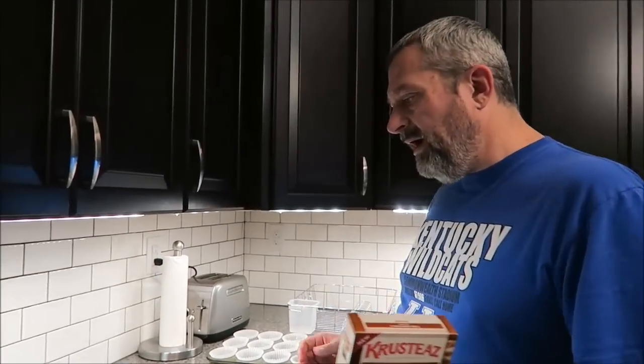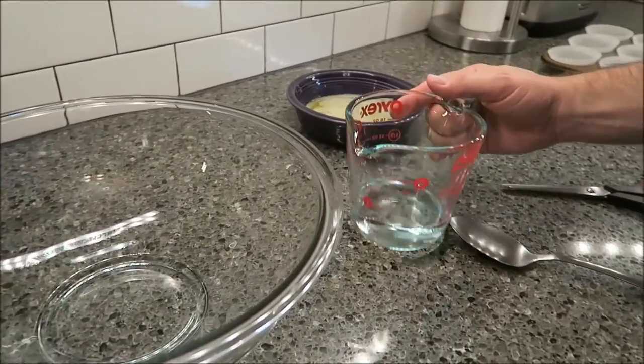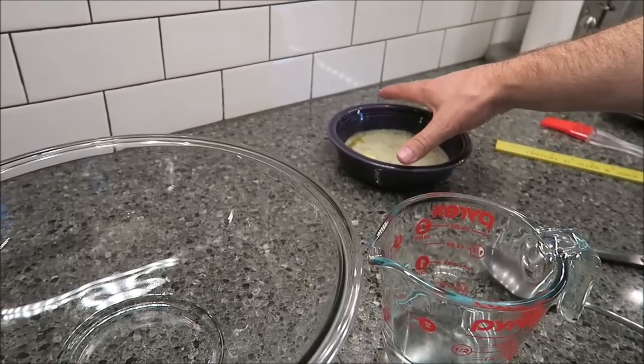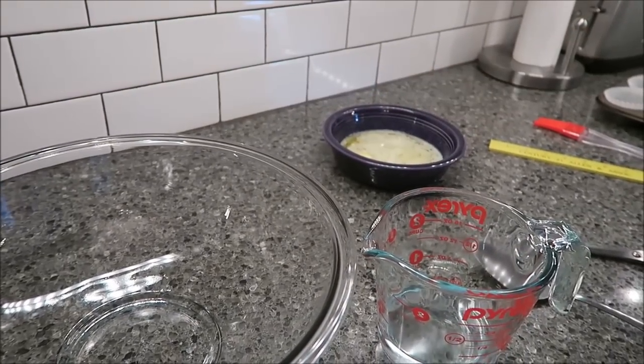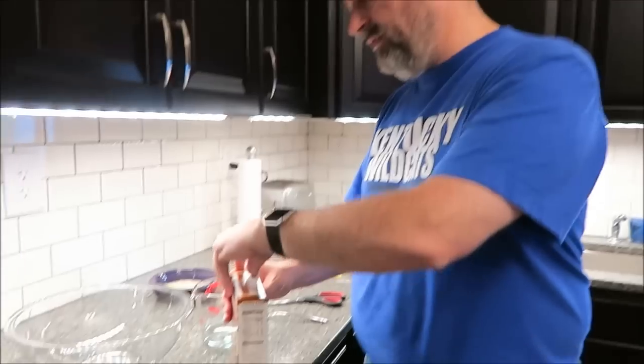What you need is a bowl to mix it in and a half cup of water — that's all you need to make the actual dough. Then you need six tablespoons of margarine or butter, melted. This is butter. And then we're going to need one and a half tablespoons of water once we do our icing, but I'll get to that in a little bit. For right now, it needs the water and the dough mix.